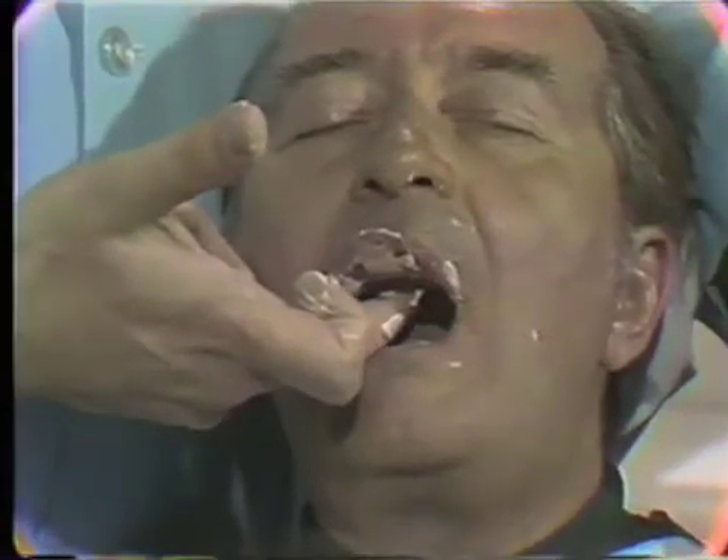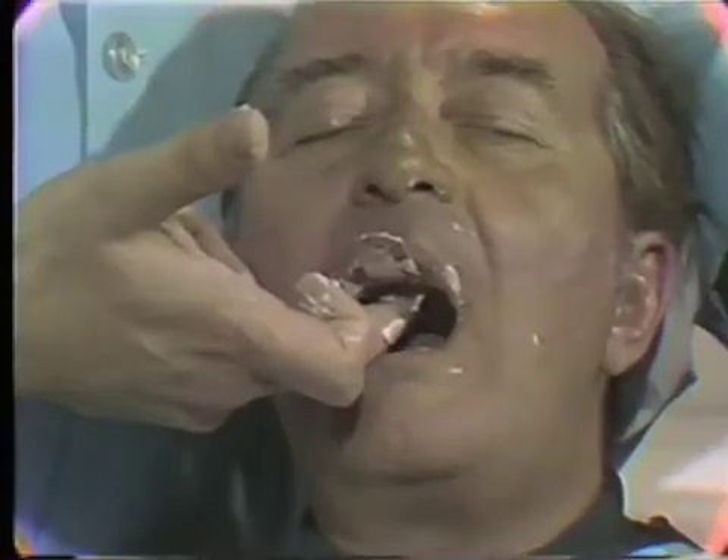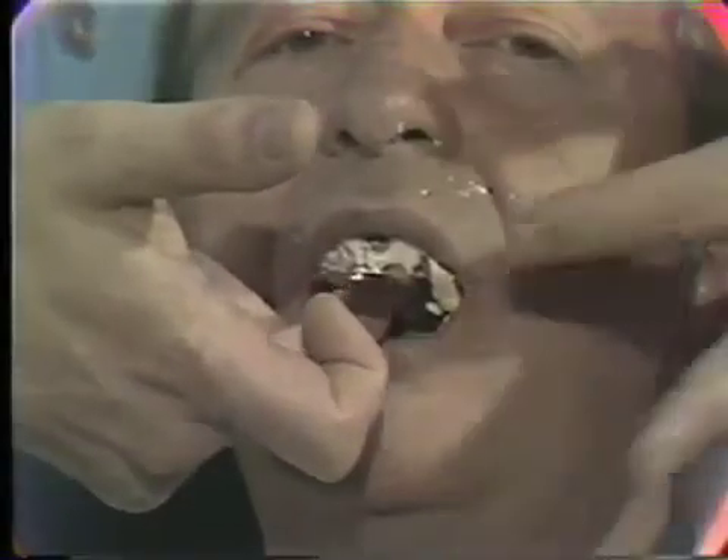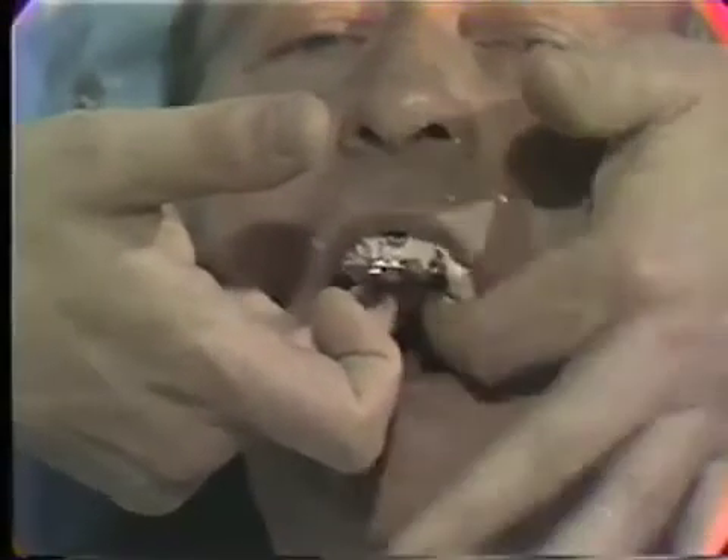Never leave the patient unattended while an impression is setting in the mouth. After the material is set, the tray is removed. The patient's mouth is inspected to ensure that the airway is clear.